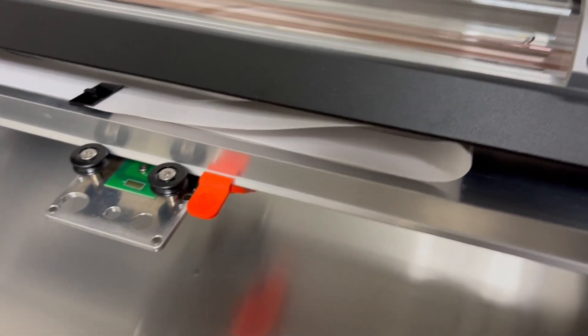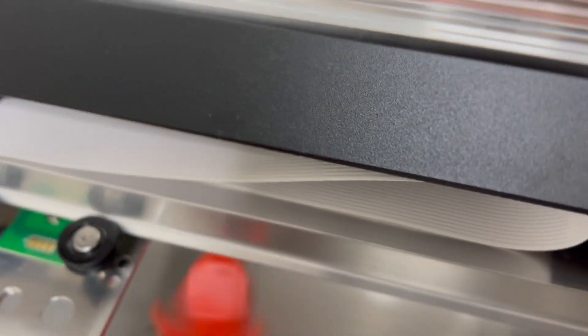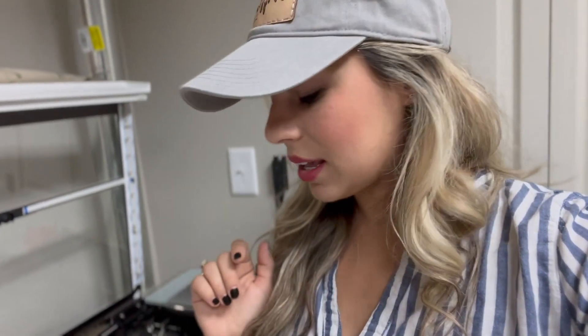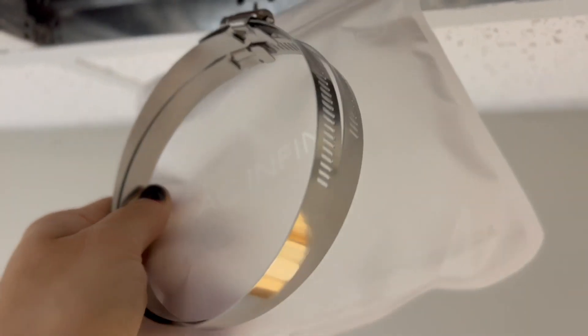We're going to go ahead and under this glass tube, you're going to find this orange clip. Go ahead and just push it down and it will pop right off. Also, when you order your Glowforge, it will come with an accessory pack. In that accessory pack, you'll find your steel crumb tray, your power cord, the exhaust hose, and two ring clamps — that's kind of everything that you get.